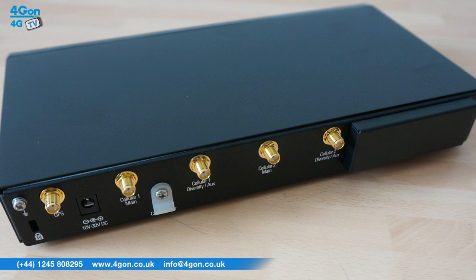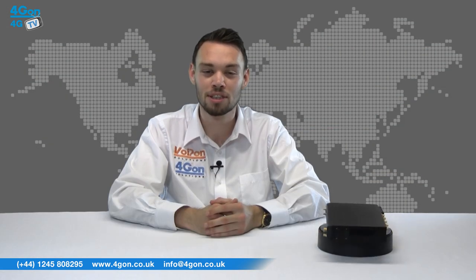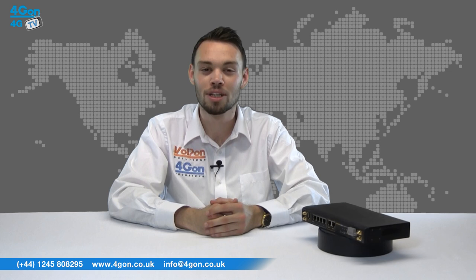InControl2, designed specifically for PepLink and PepWave devices, can be used to track your fleet with cloud-based management, monitoring and reporting.